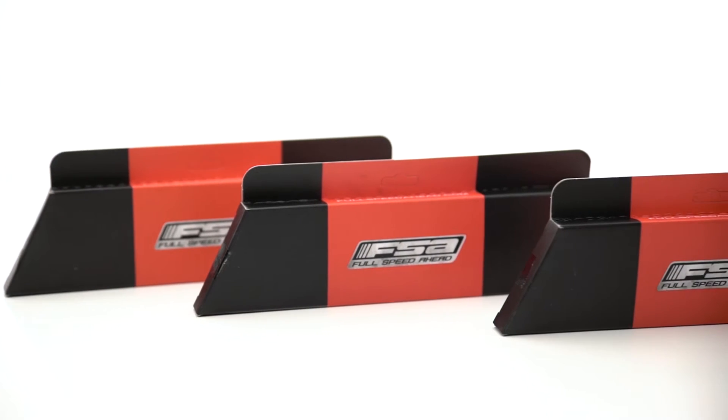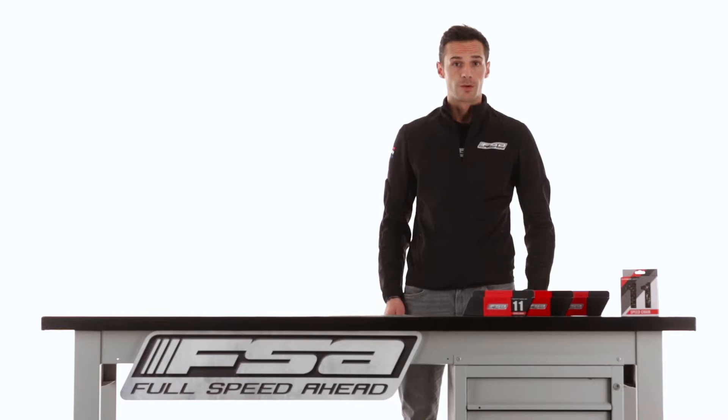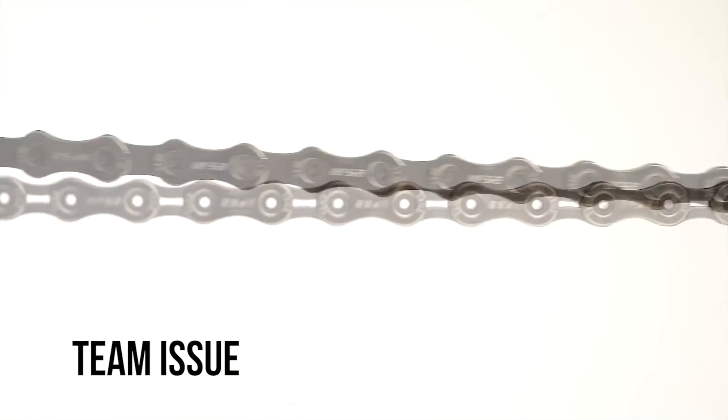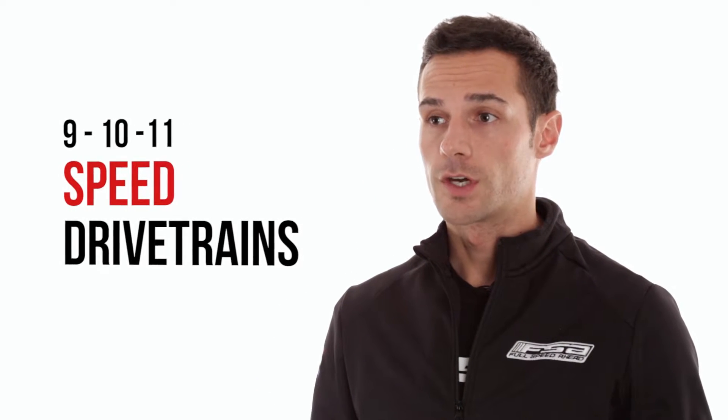In this product insight, today we're talking about FSA chains. FSA, among its wide range of category products, is offering two levels of chains: Team Issue and K4s, compatible for 9, 10, and 11 speed drive trains.